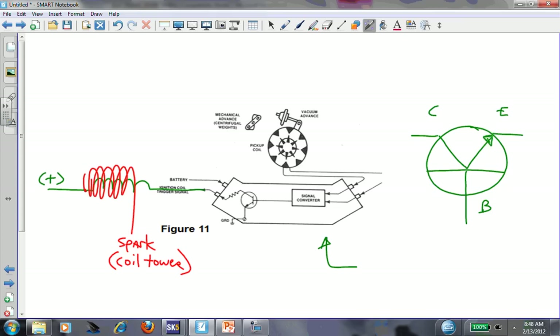On the point type system, as soon as the points opened was where spark occurred. Points closed would be the amount of time current is traveling through the primary - called your dwell time. Point dwell was the amount of time the points were closed in degrees. Ignition timing was simply when the points open - that's where spark occurs. An ignition coil is a step-up transformer, stepping it up by 100 times because there's 100 times the number of conductors.